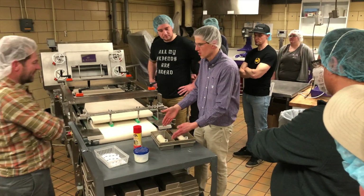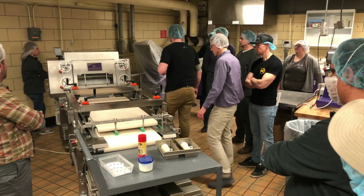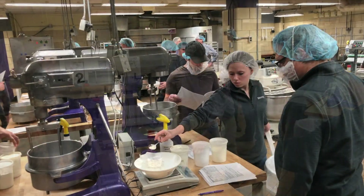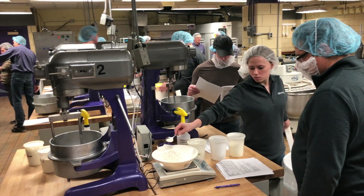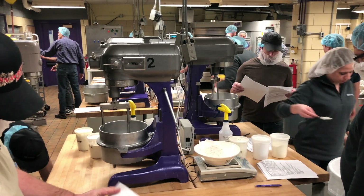They learned about flour functionality, flour and dough testing practices and methods, and then spent an afternoon in the Kansas State bake science lab baking breads and cakes and cookies with spring wheat, soft wheat, and hard red winter wheat.